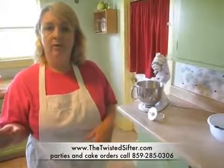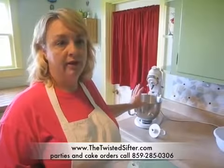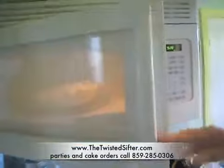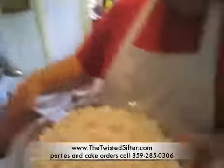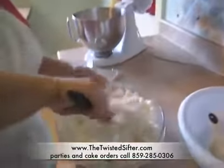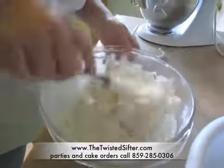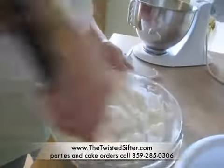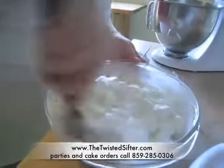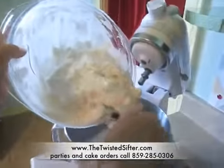Once the marshmallows come out of the microwave, you're going to stir them a little bit and then put those on top of your Crisco and sifted powdered sugar. When you take your marshmallows out, they're not going to look like they're melted, but they actually are. They're going to be very soft, so take your rubber spatula and just stir them up a little bit. That helps soften the ones that maybe aren't quite as soft as the rest, and it helps mix the water in.